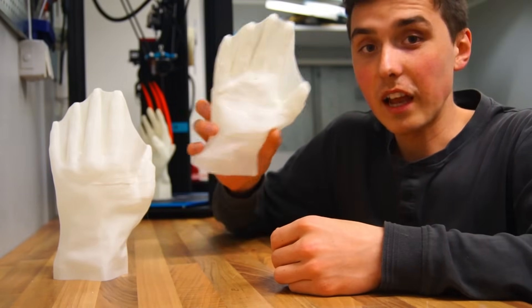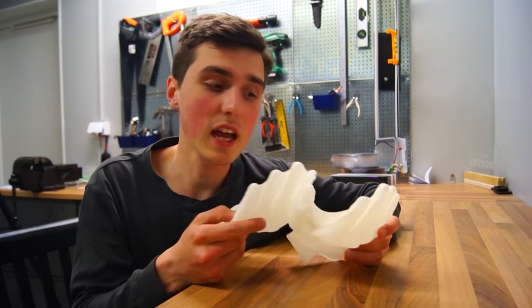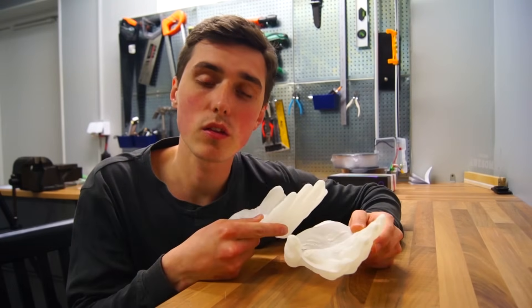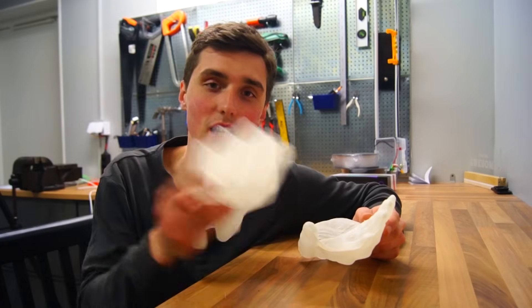Too bad they look like crap, but don't forget to leave a comment of what I should do next. If you would like to print this yourself, it's now been uploaded to Thingiverse for you to download. I hope you enjoyed this video — have a nice day, bye!